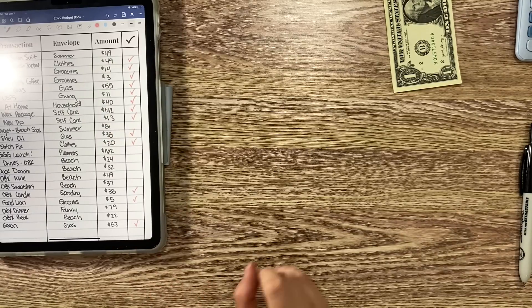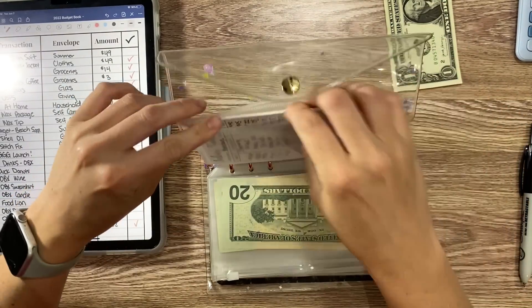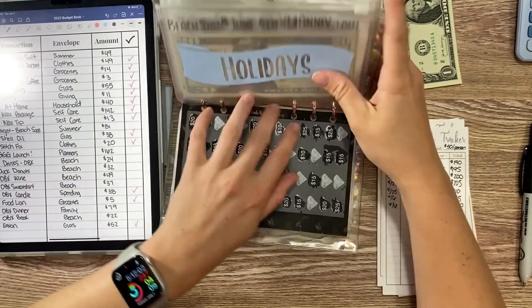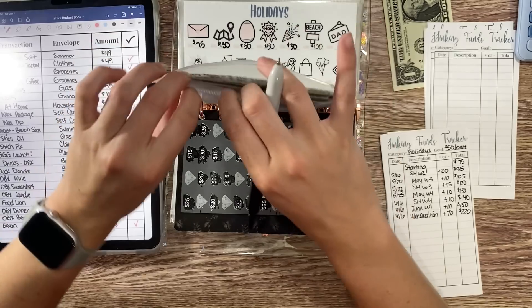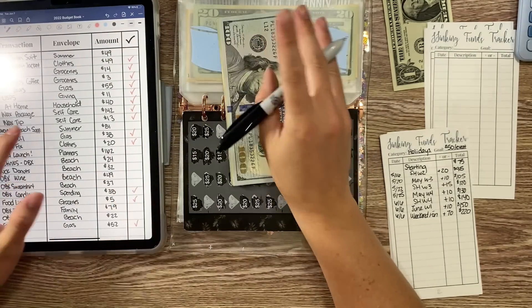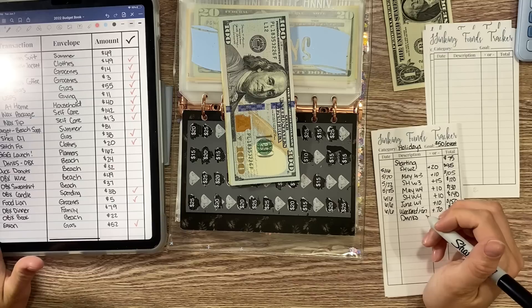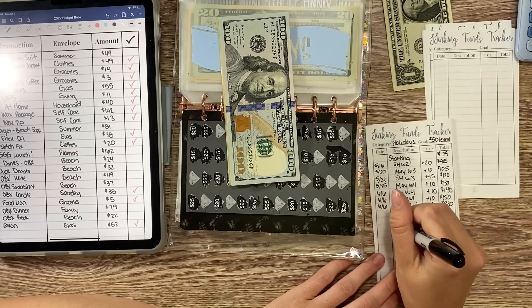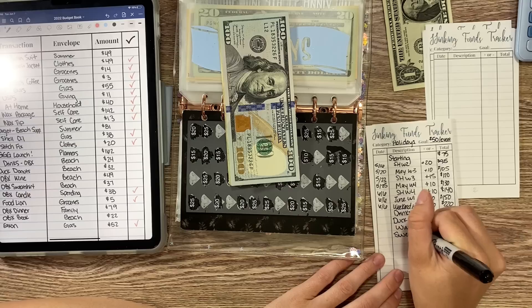Now we need to go into beach, which is in my holidays binder. I keep my trackers in the back. In beach we had $170 — actually $120, $40, $60, $170, okay $220. One night I got drinks while we were out, got Duck Donuts — amazing donuts if you ever get the chance — bought some wine from a winery, a sweatshirt, and a book.